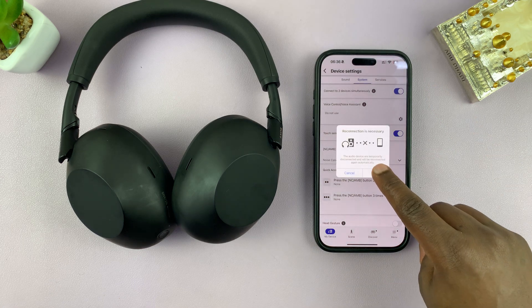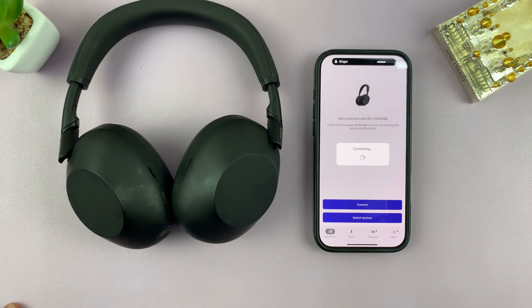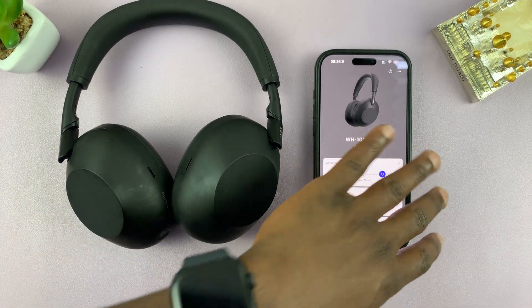Once again, this is going to restart or reconnect the device to your phone. So just be patient. There you go — we are now connected to this iPhone.